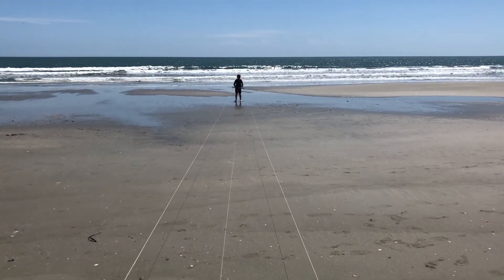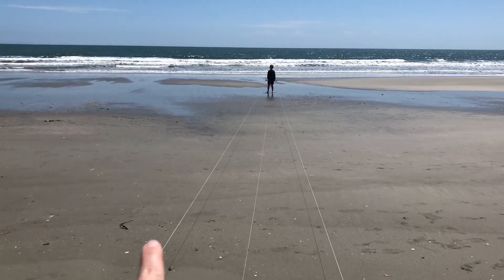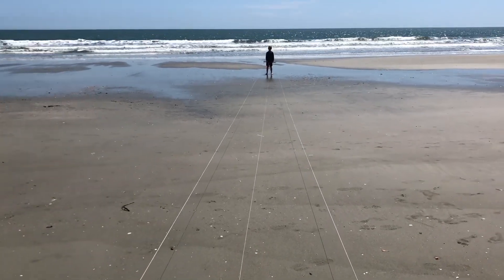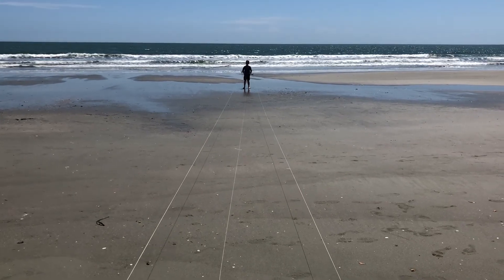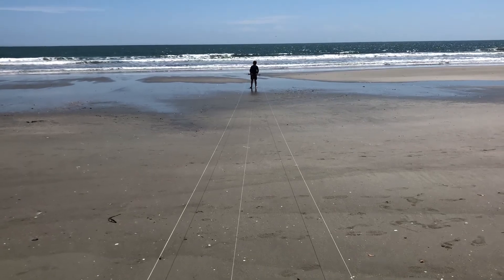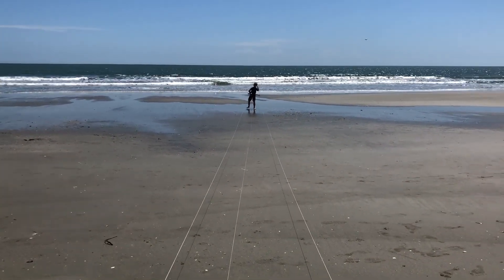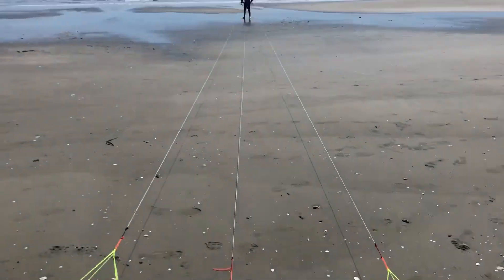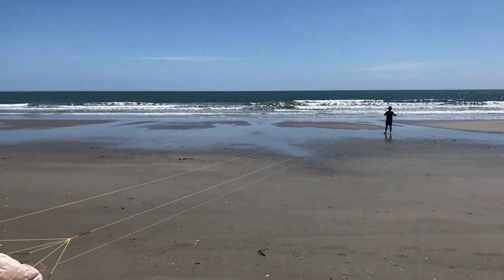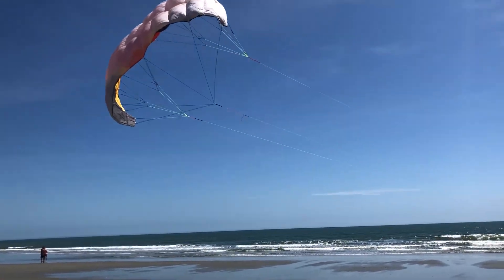This is going to be one of our takeoffs — we've pretty much got it figured out. We've got three lines: his right riser, left riser, and then the middle line. If you want to make it drop, lose control, or if it flips over, that's how you pull on that. Literally it's going to take off with no problem at all. Alright buddy, you ready? Three, two, one — finding the wind... there we go. No problem whatsoever.